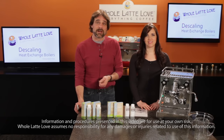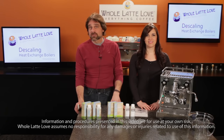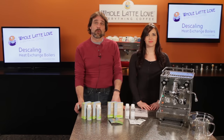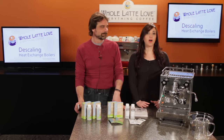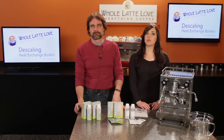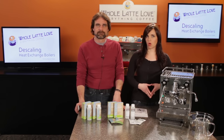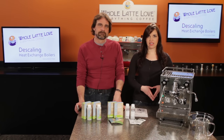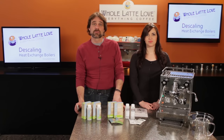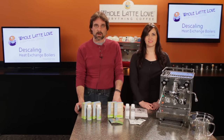Like changing the oil in your car, descaling is one thing you must do on a regular basis to keep your machine running properly and avoid expensive repairs. How often you descale is based on machine usage and how hard your water is. If your machine is used daily with moderately hard water, we recommend descaling every 45 to 90 days, but adjust the interval to be more frequent with heavier use or harder source water.